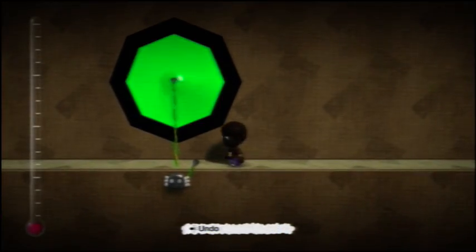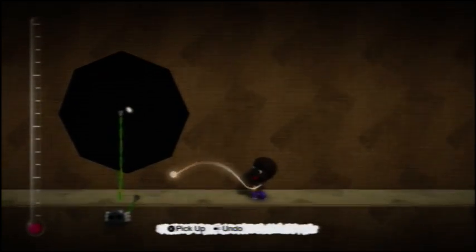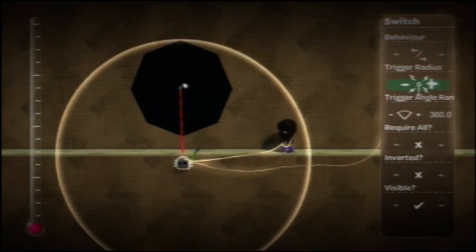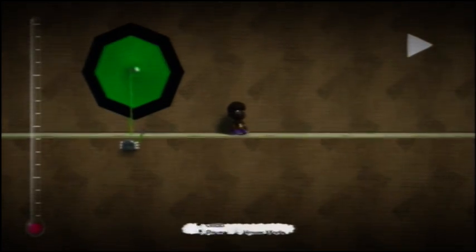Hey guys, the center switch works by you moving to it and it turns on. You can also set it — this is what I use it a lot for — to the speed.